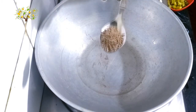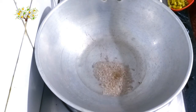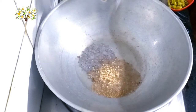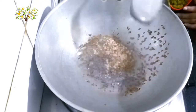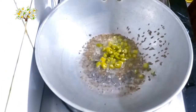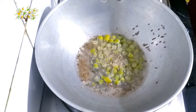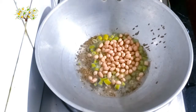Add 1 teaspoon at home. Put a small piece in the pot and add 1 teaspoon of salt.